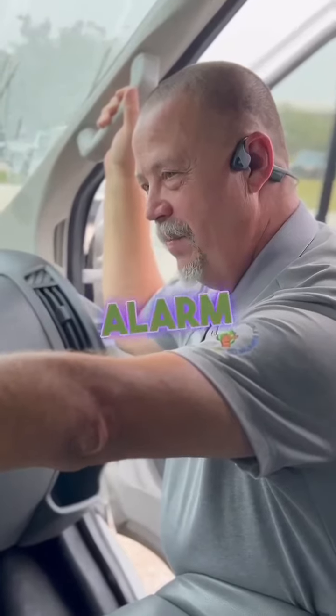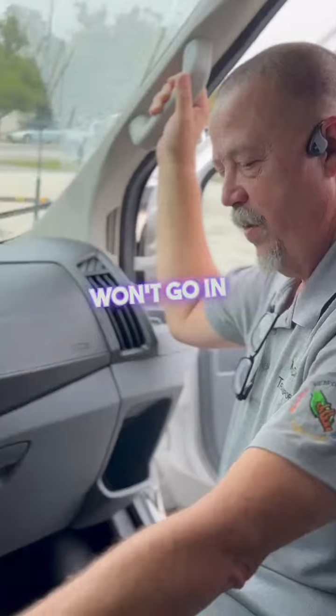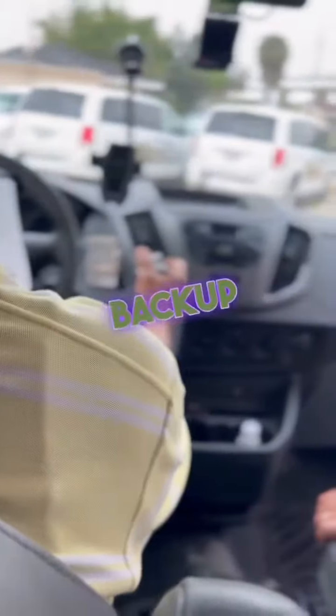Did you hear a backup alarm when it was in reverse? No, I didn't. So we'll go in reverse with the parking brake on. There's a backup alarm.